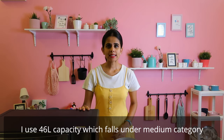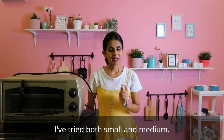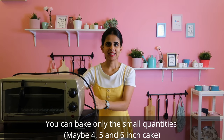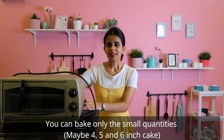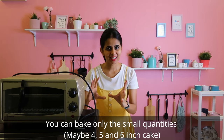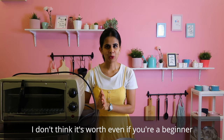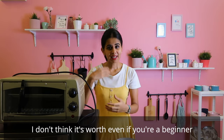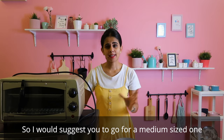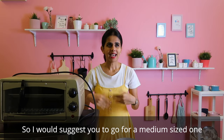I am using a small and medium size OTG. If you are a beginner, I recommend going for a medium size — around 46 liters. If you expect to bake a 6-inch cake, a small OTG of about 4-5 liters may work, but I think medium size is the wiser choice for beginners.